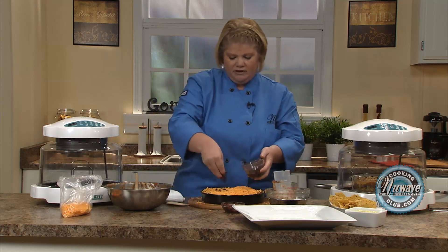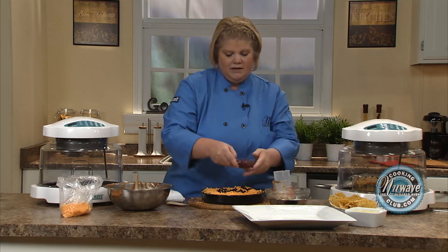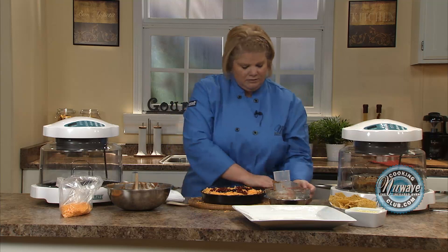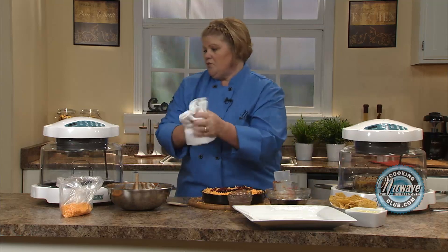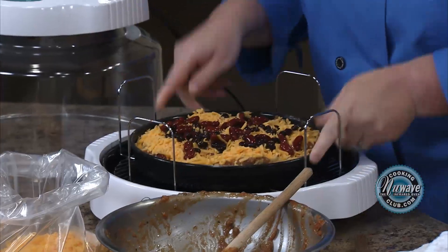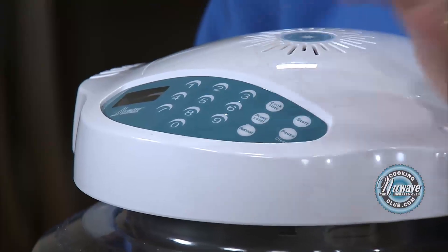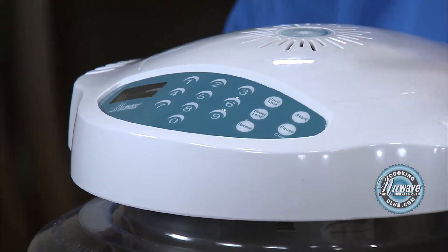Just because I like to make everything look nice, I put a little black beans on the top — this is optional — and some kidney beans. Now, what we do: one-inch rack, between 10 and 12 minutes, depending on how brown you like your cheese. I'm going to give it 10 minutes, so it's touch and go. Cook time: 10, start. Remember, our oven always starts on power level high.